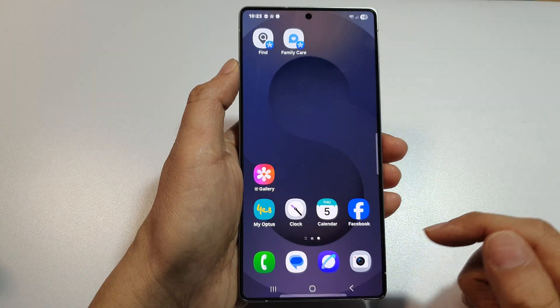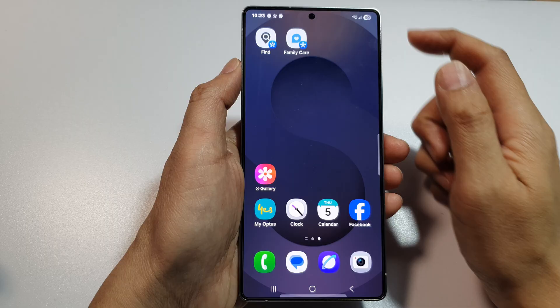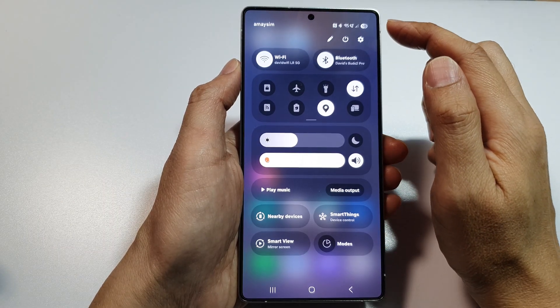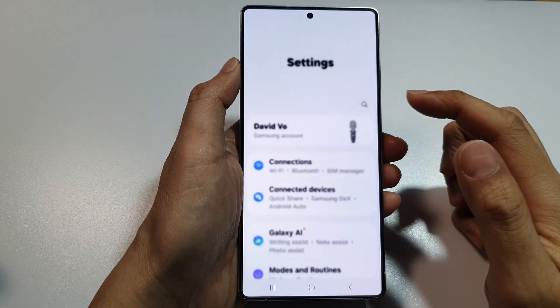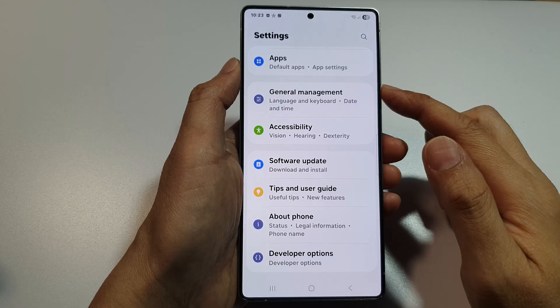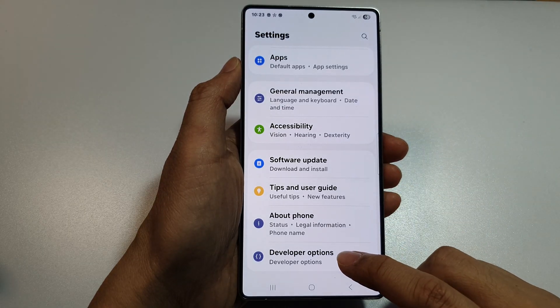First, tap on the Home button to return back to the home screen. From the home screen, swipe down at the top to open up Quick Settings. In here, tap on the Settings icon. Then scroll down to the bottom and tap on Developer Options.